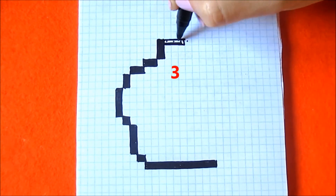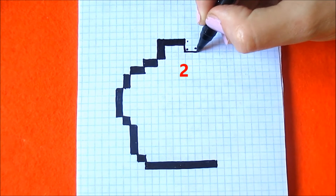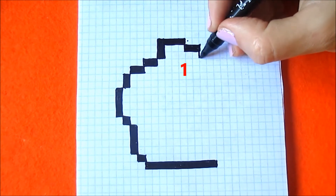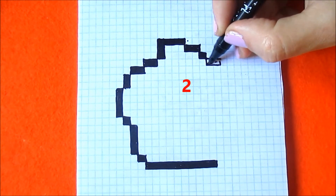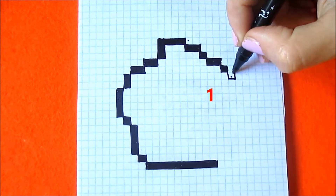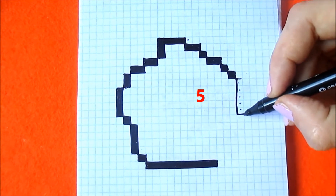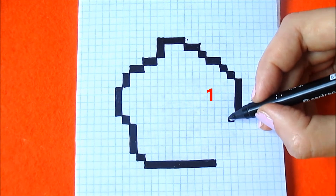Three boxes to the right. Now go down diagonally and coloring two boxes to the right. One box diagonally, two boxes to the right. One box, again one box. Five boxes down. One box diagonally to the left.